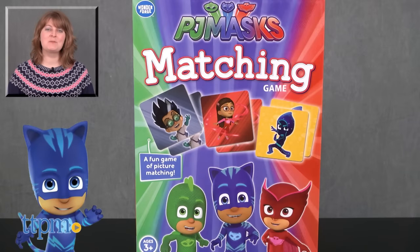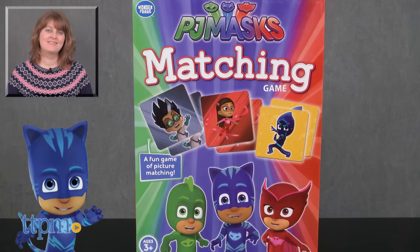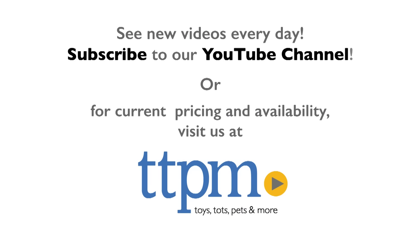For where to buy and current prices, visit TTPM and subscribe to our YouTube channels for more reviews every day. Let's go ahead and get started.